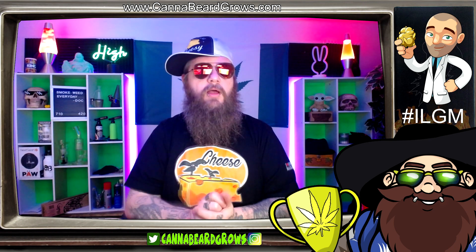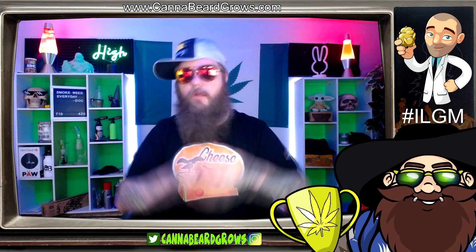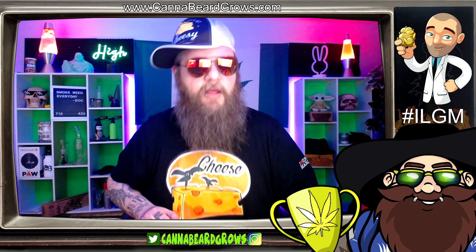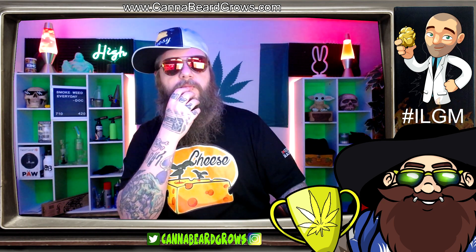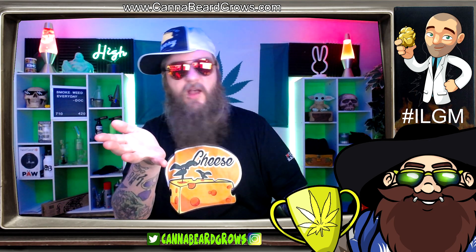Please check out the Cannabeard Cup round two on the website — cannabeardgrows.com/cannabeardcup, all one word. We are planning on starting somewhere in May. That gives enough time for people to order seeds and apply for the free seeds. Go ahead and get yourself some cheese autoflower from I Love Growing Marijuana.